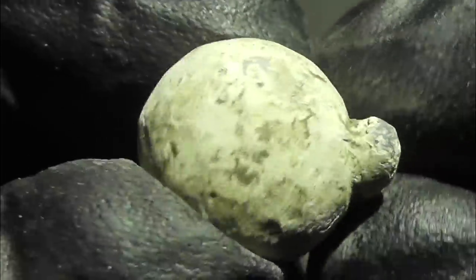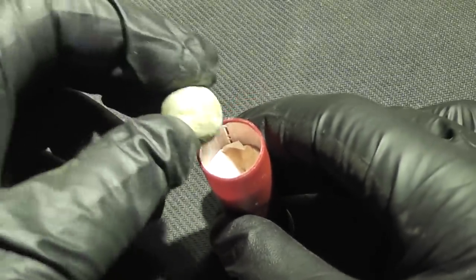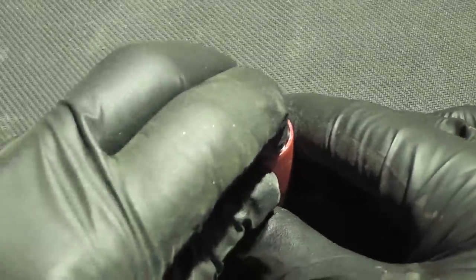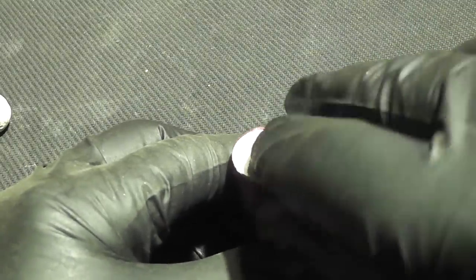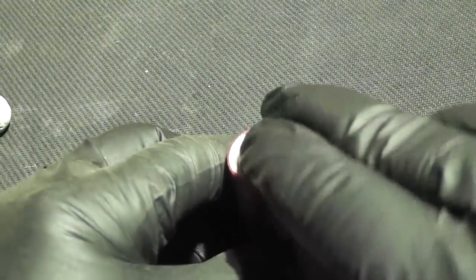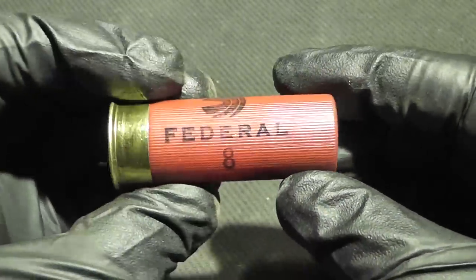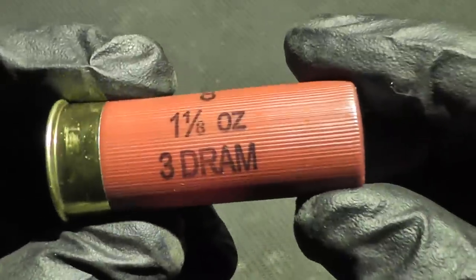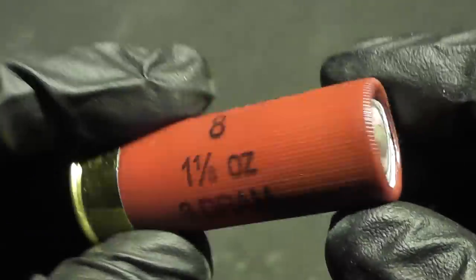Instead of loading these into a musket, we're going to load them into a 12 gauge shotgun because they fit perfectly into a 12 gauge shell. At the very bottom I put a little bit of silly putty that'll help support the ball and prevent it from deforming when it's fired. The muzzle velocity on a musket using black powder was about a thousand feet per second. With these shells we'll be sending them downrange at about 1200 feet per second. Thank you very much Simon for letting us try these out — I hope you enjoy the video.